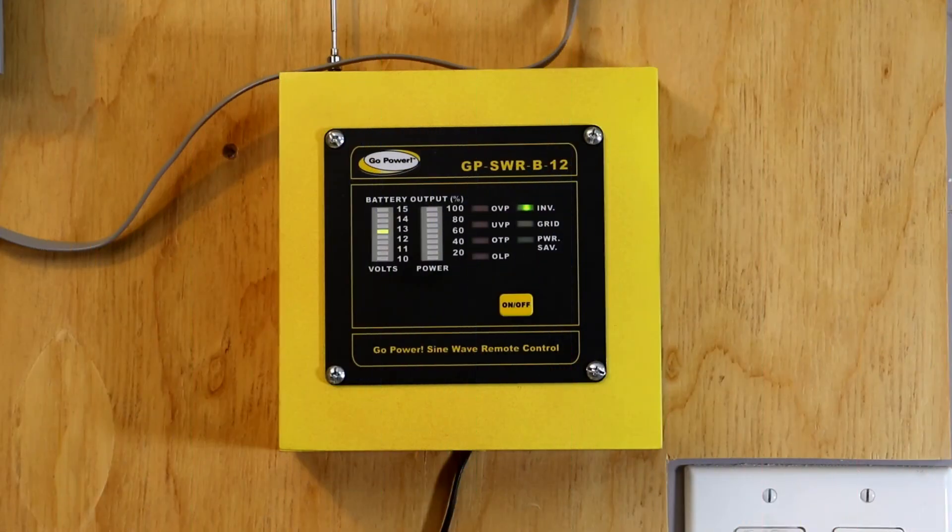Alrighty, so the next appliance we're going to do is an 8,000 BTU window-mounted air conditioner. So I'm waiting for the compressor to kick on. A lot of times when the fan's running, it just won't measure anything at all — it's so little. There it goes. So air conditioner with the compressor running.